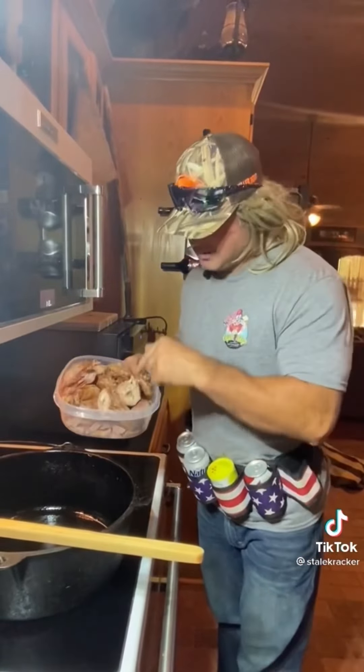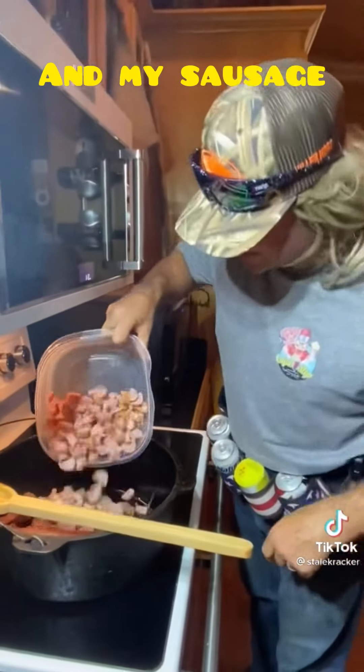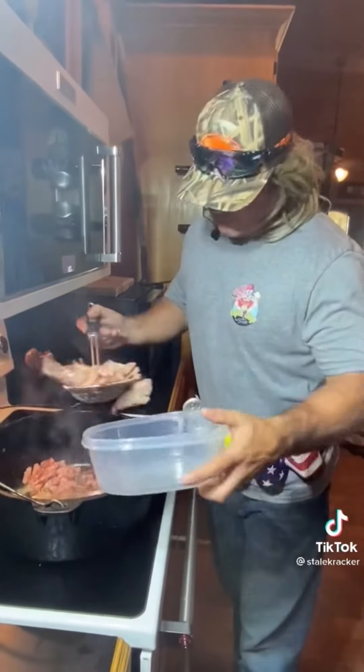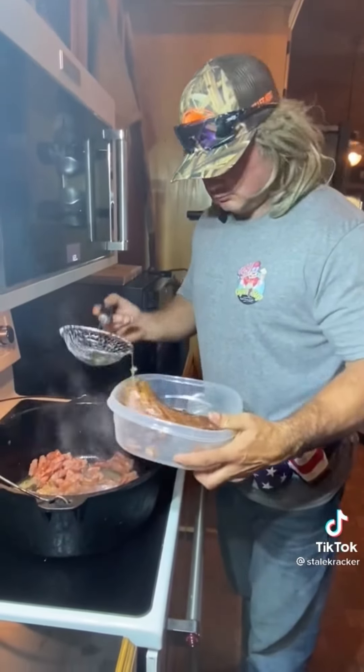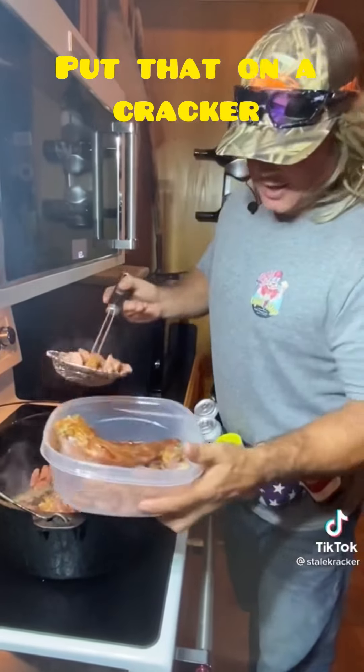Alright, the first thing I do — I'm going to brown my smoked turkey neck and my sausage. That's some smoked sausage. Alright, we got them juices flowing. We're going to pull that meat out. Don't that look pretty already? You can already put that on a cracker. Look at that.